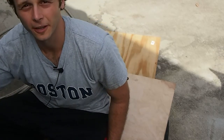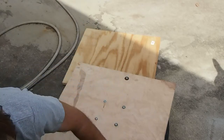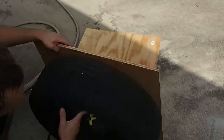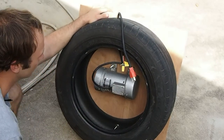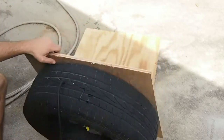Hi, this is John for PowerYourself.com. I want to give you an update on the concrete vibrator table. I've attached the board to this tire here, and I've attached the concrete vibrating motor to the bottom of the board, and I've got it wired up so that this plugs into the wall and it starts vibrating.